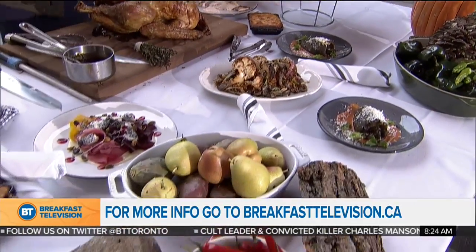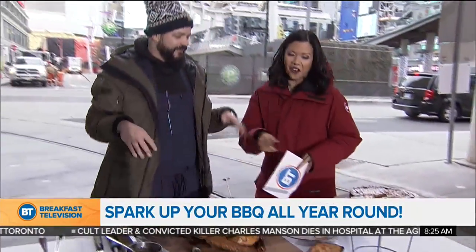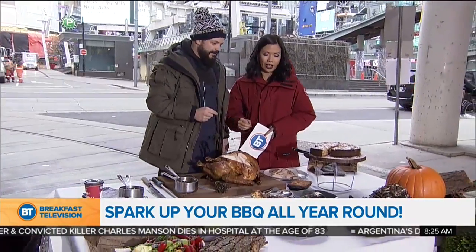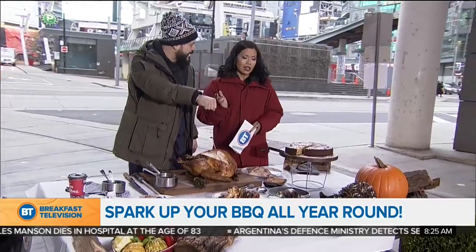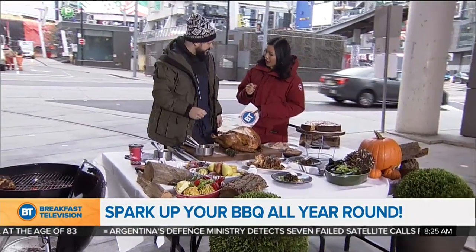Can you do this on the barbecue? Not exactly, but I thought it would fit the scene to finish everything off. Maybe if you have a good cast iron Dutch oven, you could — I can see myself doing that in a campfire. But this can go in the oven while you're doing your barbecuing and grilling outside.